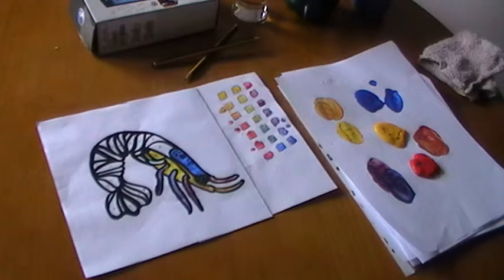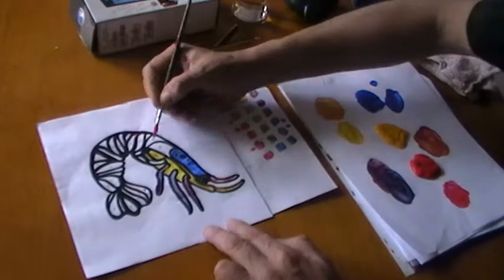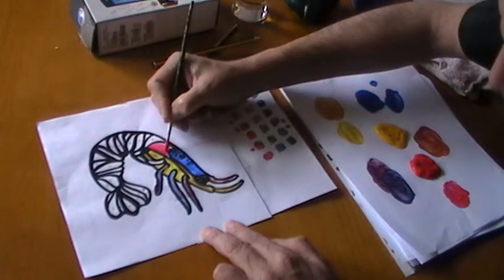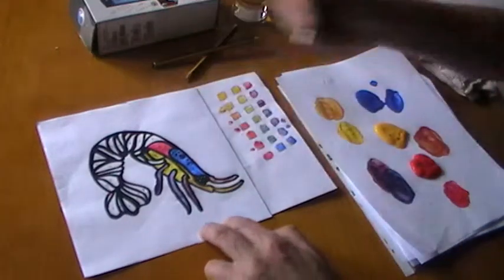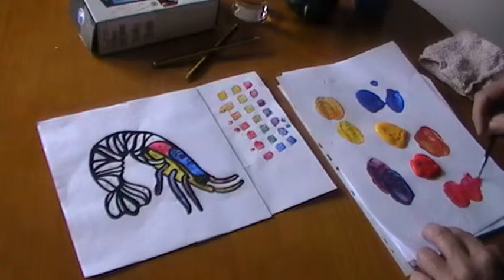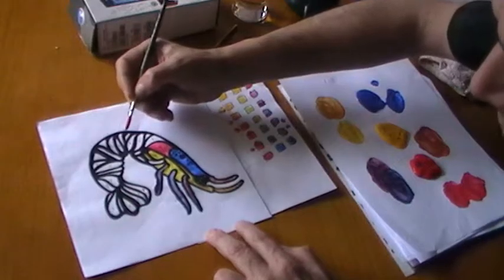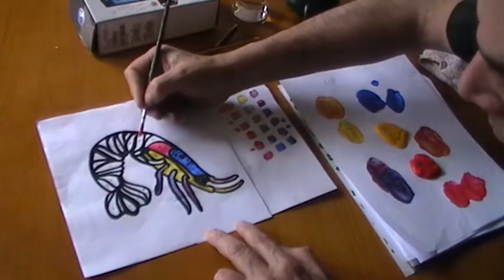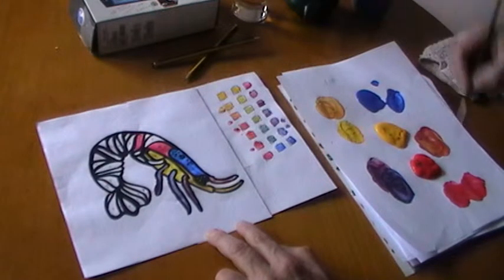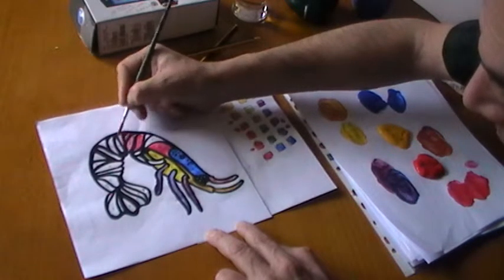Okay, we're going to be looking at red and green next. Get some red — nice strong red. We can also vary the red; we can actually dilute it so it's not so strong — another form of contrast here. Maybe over here as well, and vary the red on its strength.